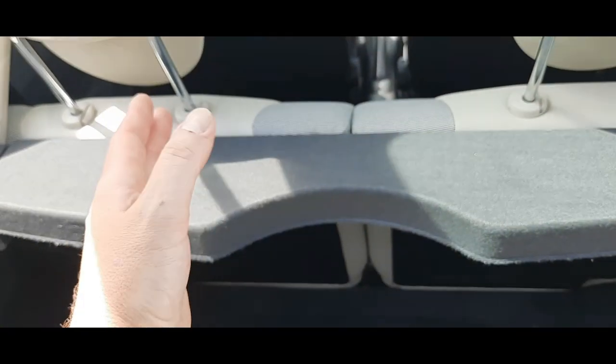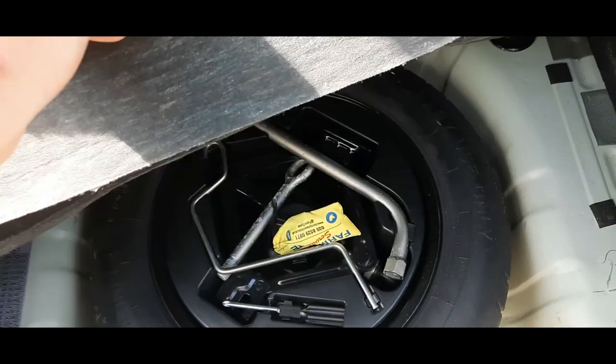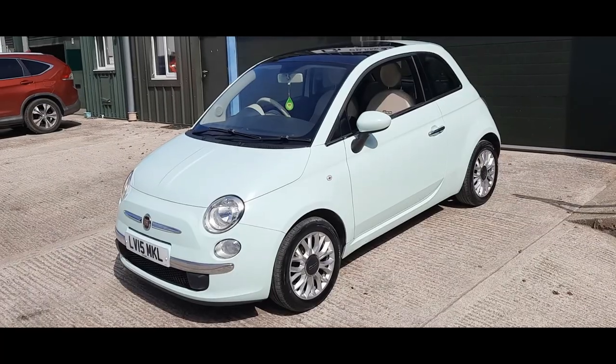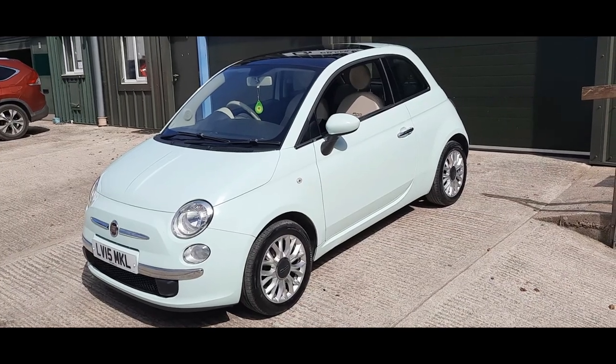Nearly forgot to have a look in the boot. There's a nice little boot for the size of the car. You've got a 50/50 split on the rear seats so they can be folded flat - I used one like a little van for quite a while by keeping those seats down all the time. Underneath the boot floor you've got a proper spare wheel with the locking wheel nut.